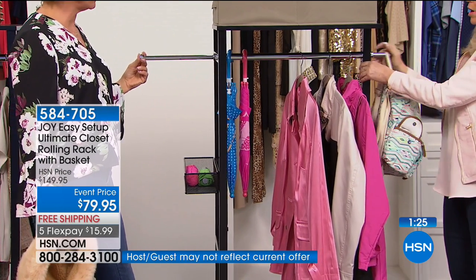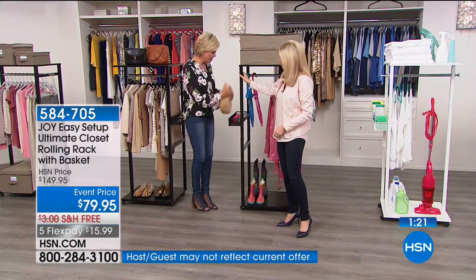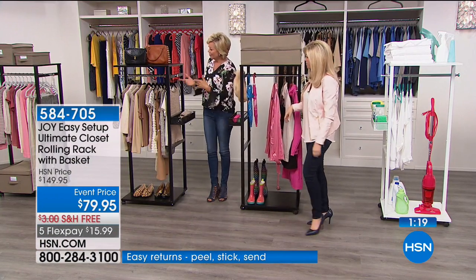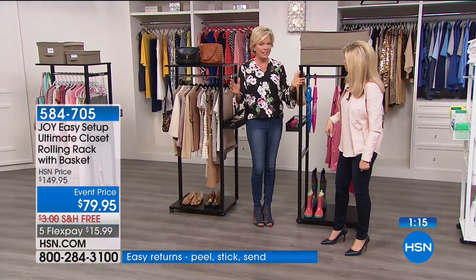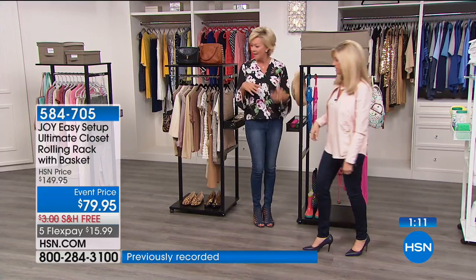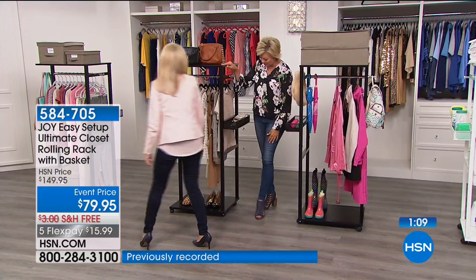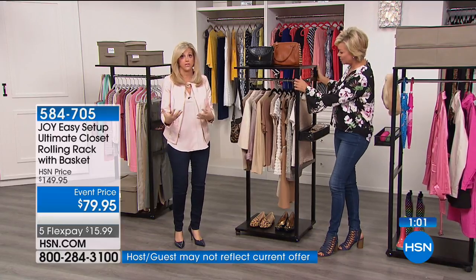Excellent. Great for the mudroom, great for the laundry room, great for the front door area. I love having that catch-all place. They're so attractive too. A lot of the other units out there are just so industrial — they look so chintzy. This is like a piece of furniture.